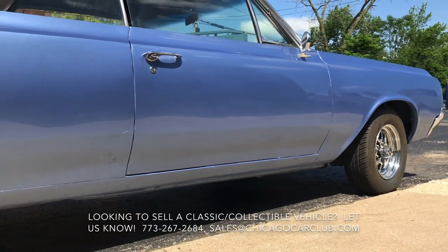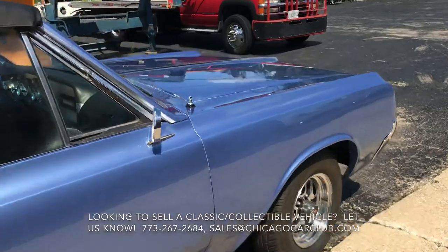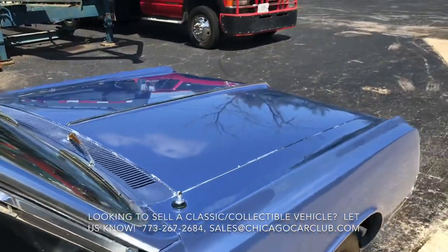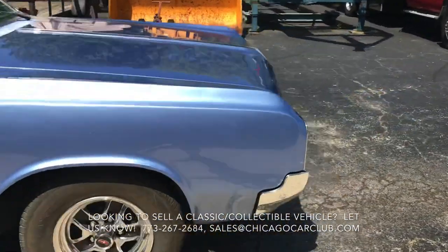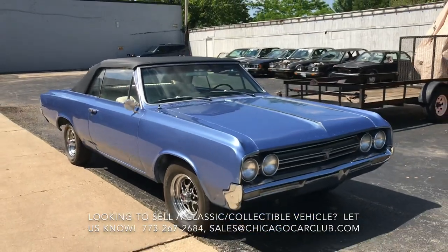Front brakes are also super grabby at parking lot speeds, so those will need a look before you're really doing much of any mileage. The gauges that are in there are all functional and the backlights work as well. Head unit turns on, but there's no speakers. It's not very far off from being nice.